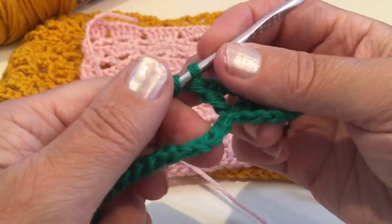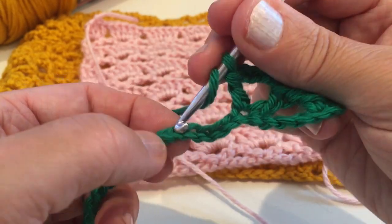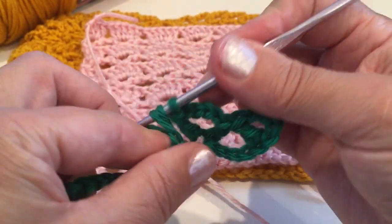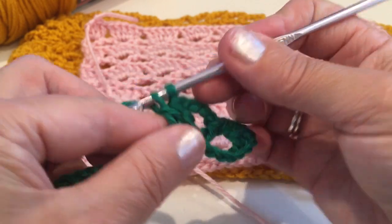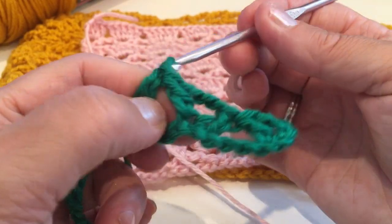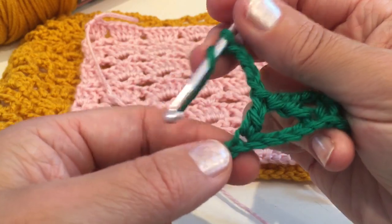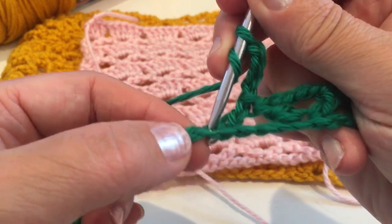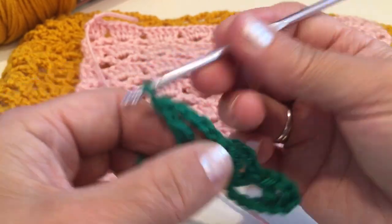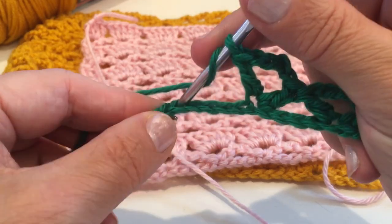Yarn over again, skip four chains and insert into the fifth — one, two, three, four — into the fifth and make a double crochet. So this is the first row pattern: chain four, yarn over and insert into the same chain, double crochet, yarn over again, skip four and make double crochet.